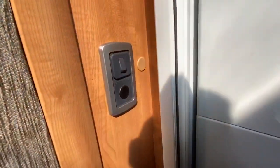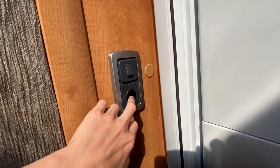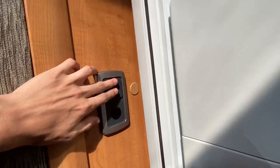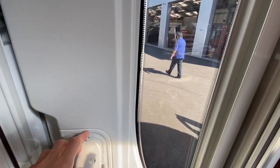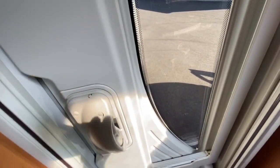Coming down beside the door, you've got your little push switch which does your step. You've also got your entrance light. To lock your door — it is on central locking, but if you just want to lock this door, just press this little tab in here. As soon as you open the door, it releases.